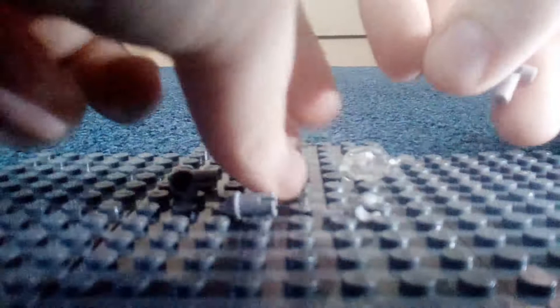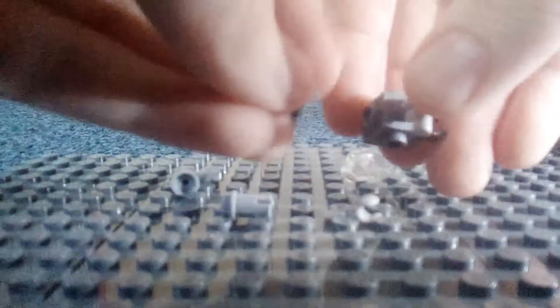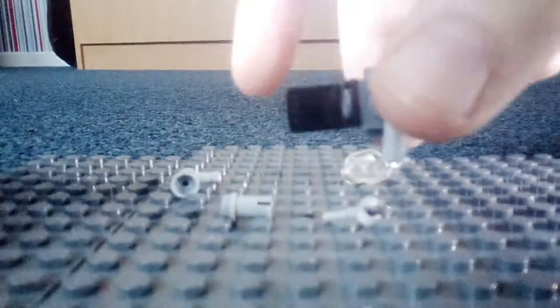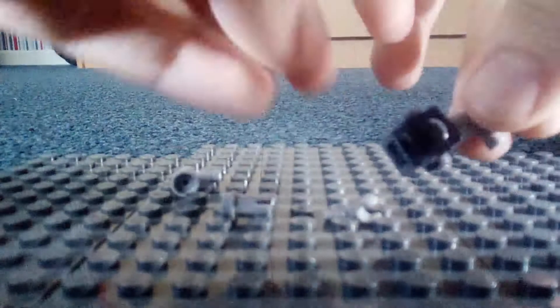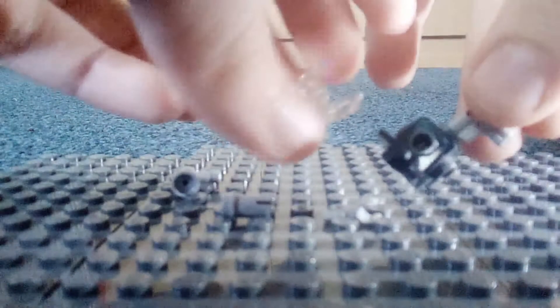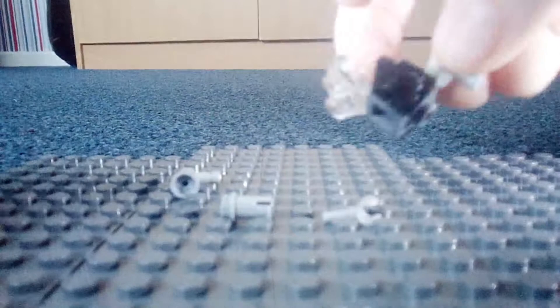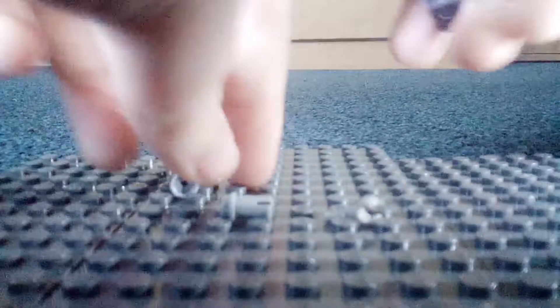Now you take this piece and you add it here — it's kind of like a little shield. Then you grab this clear piece and put it on top, and now you've got another shield piece on it, so it's protected almost.